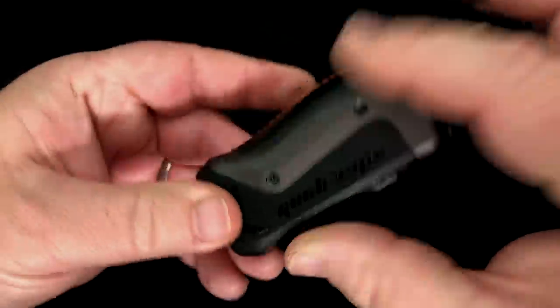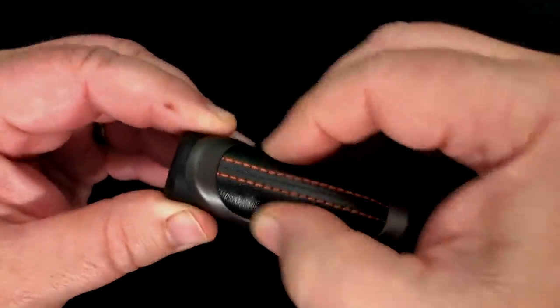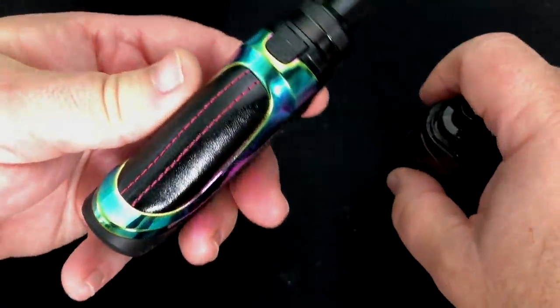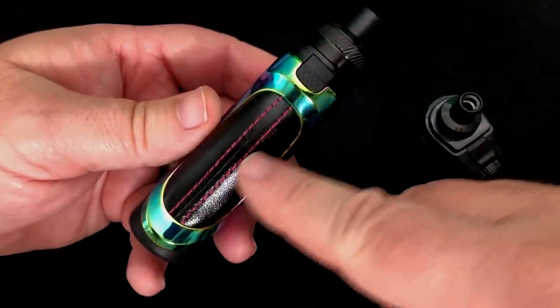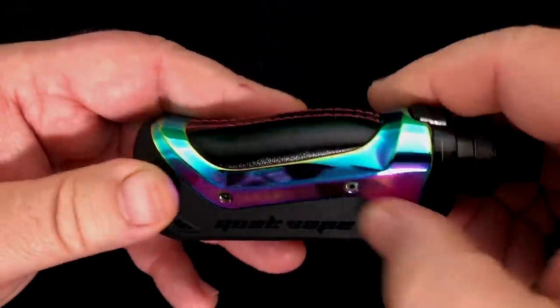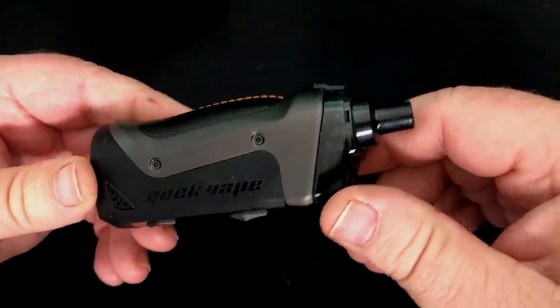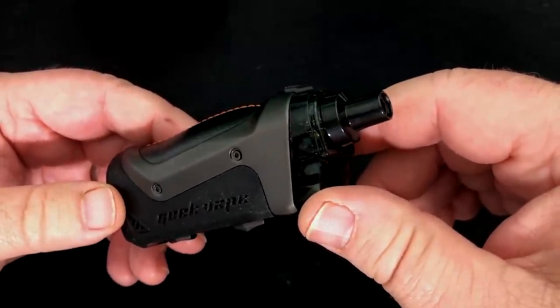This portion right here is all rubberized all the way down. Then you've got metal right here, and then there's leather right here that's stitched. On the rainbow one you get a purple or pinkish stitching. I can tell you this gets a lot of fingerprints on it — it's a bit of a magnet for those.